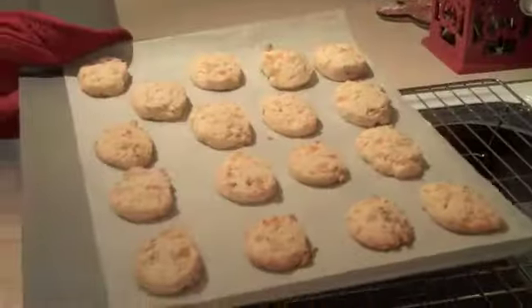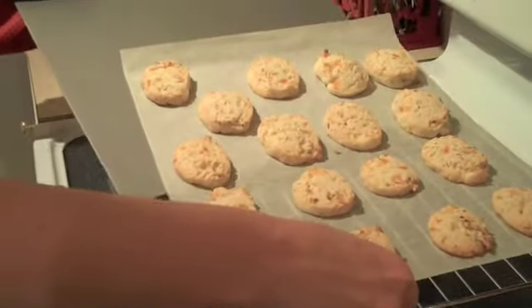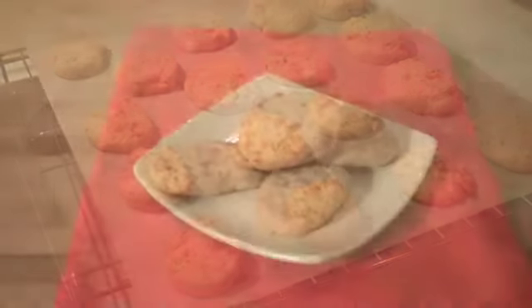These don't poof up, so you can get more than 12 cookies on a sheet. We'll bake them at 375 for about 14 minutes, and they come out looking nice and light golden brown like this.